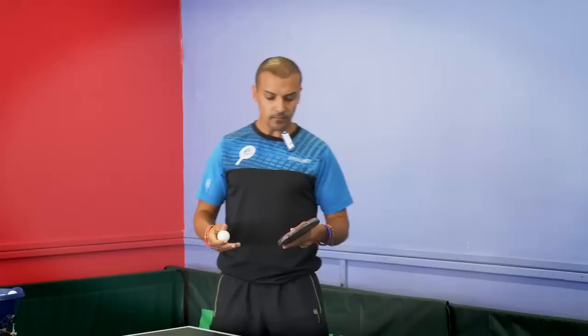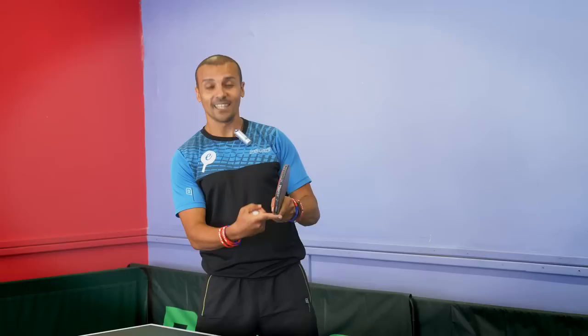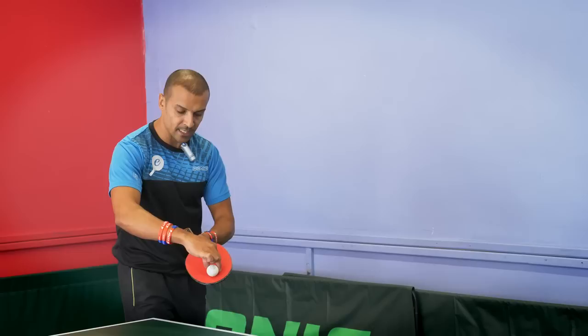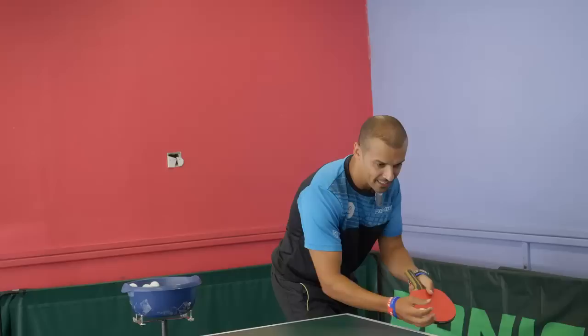The second part that will help you develop increased spin is where you contact the ball on the bat with the pendulum serve. Think about it like a hammer — if you're smashing down a nail, you don't want to hit with the middle of the hammer because the velocity is limited there. Right at the tip is where you get the most velocity and power. So you're looking to contact the ball in this area at the tip of the bat.